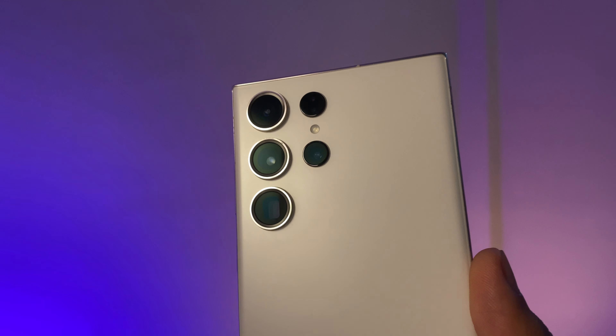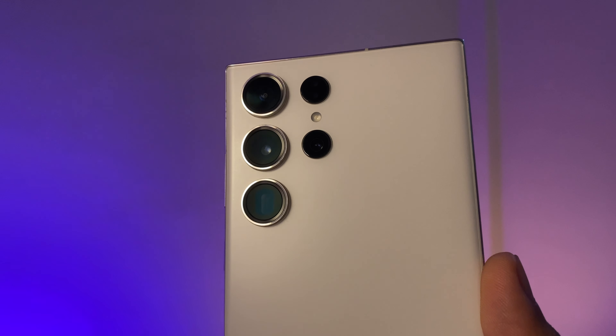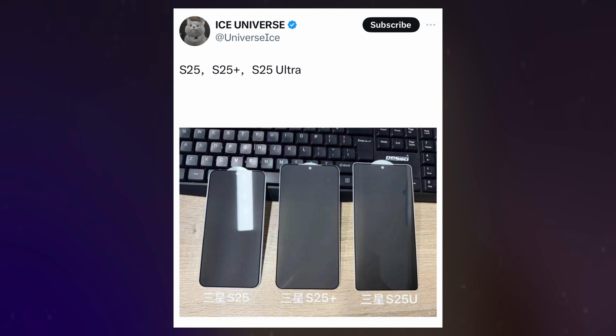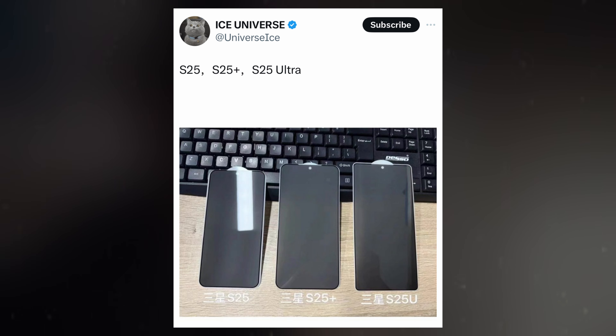Samsung is preparing to launch its Galaxy S25 series in early 2025, and production of the phone's components has already begun. A leaked photo of the display assembly, shared by well-known tipster Ice Universe, has offered a glimpse of the Galaxy S25's front design.